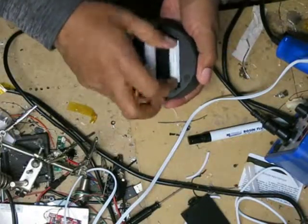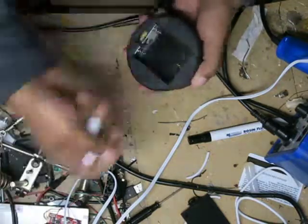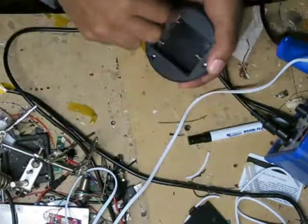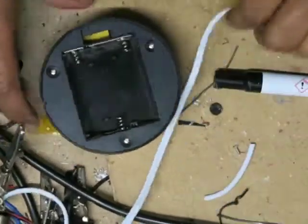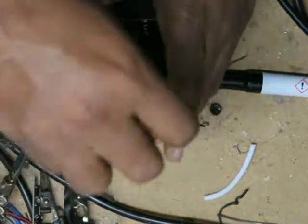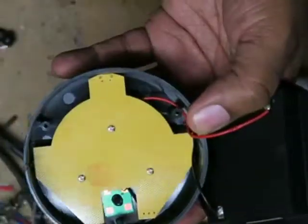I don't want to get electrocuted. Hope that made some of you guys laugh. All right, let me speed this up.